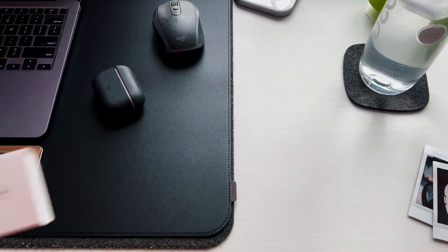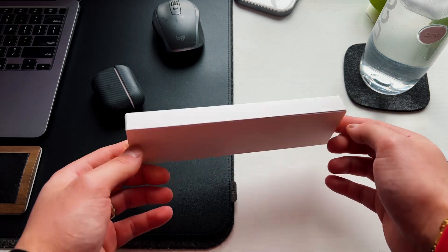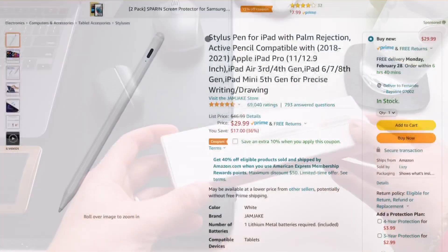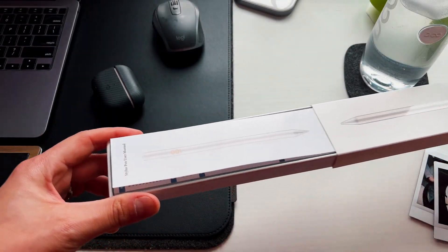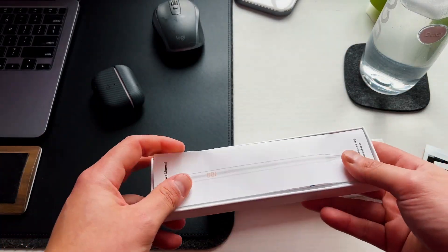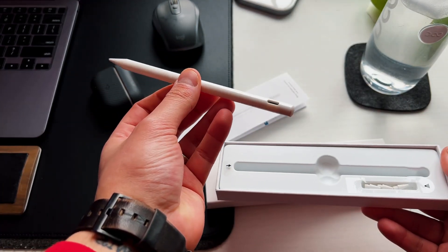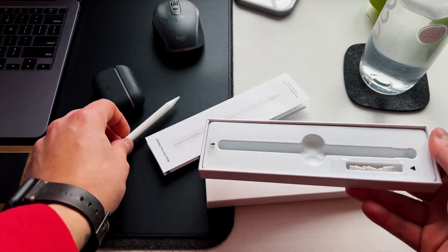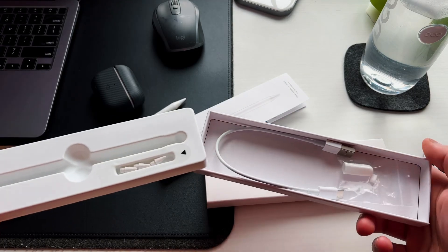Let's unbox this first. The packaging is very, very minimal - zero branding on the box or the pencil itself. On Amazon it's literally called 'stylus for iPad.' On the front it's just a white pencil with a little moniker showing the charging indicator LED lights. Inside you get a few things: the stylus itself, three extra tips, plus one already on the pencil - so four tips total.